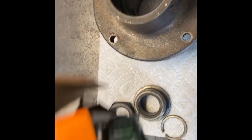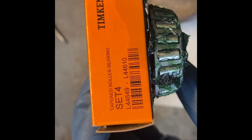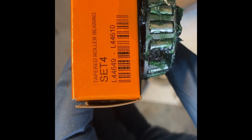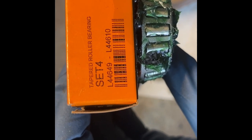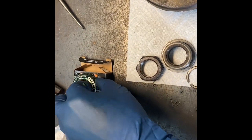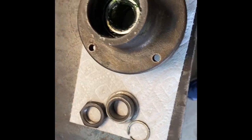Now we'll put the bearings in, starting with the bottom bearing. I'm using a really high-quality Timken bearing — the part numbers for the race and bearing will be in the description. I've already packed my bearings, which is important and critical. We'll drop that in and then install the seal next.